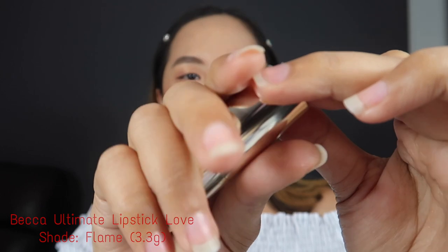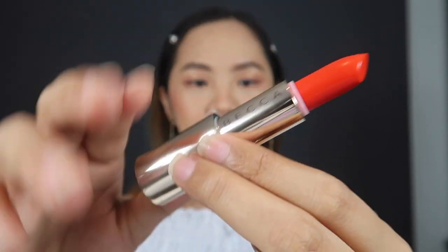Next I'll be trying the Becca Ultimate Lipstick Love in the shade of Flame, which is kind of an orangey-red. This is actually a full-size lipstick that is part of the set. It's really easy to apply — same as the Tarte one. So this is the look of the Becca Ultimate Lipstick Love in the shade of Flame. All I can see with this lipstick on my lips is the orange color — it's so bright and so luxurious. If you're into bright or orange-colored lipstick, this shade is for you.